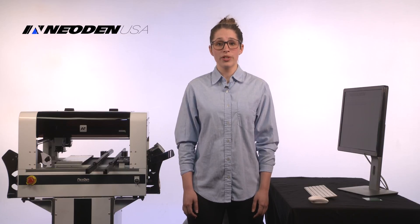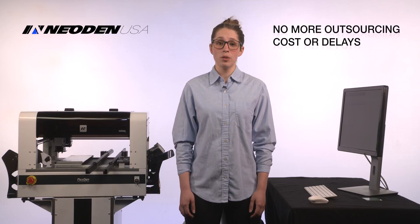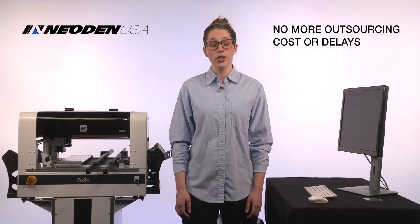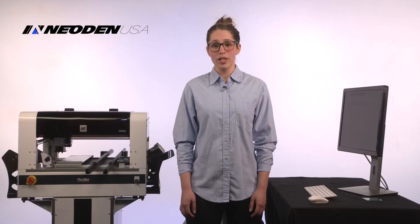The price of populating a prototype or even a small run of boards can run into thousands of dollars when you outsource. If the prototype needs to be tweaked, thousands of dollars down the drain. And running production boards involves minimum order quantities and production delays.